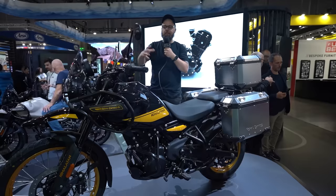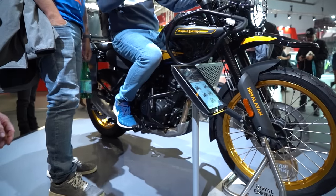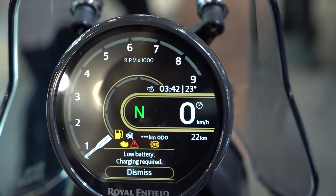It really does look like a massive evolution for this bike. It's an all-new design, new engine, new chassis, lots of new tech. So here we go with the key things that you need to know about it.